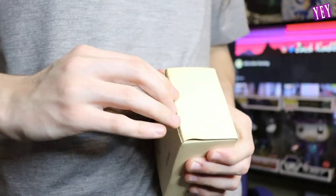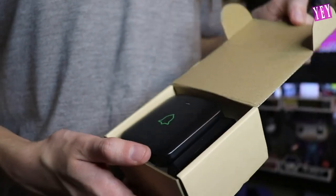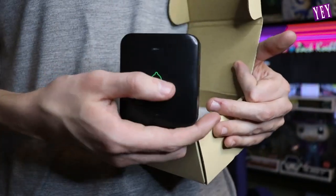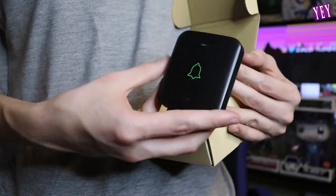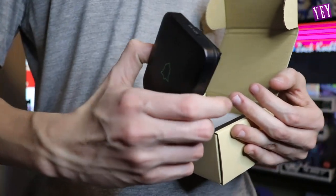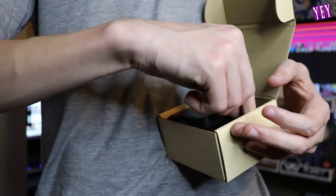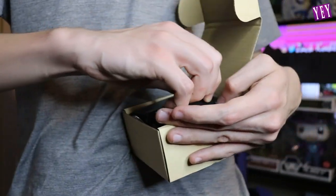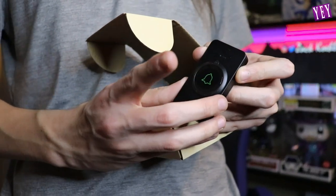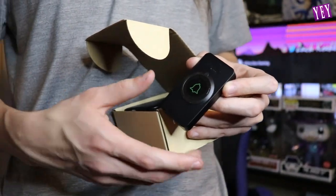Let's open this up and see what we're working with. Here is the ding donger - this is the thing that makes the chime. You plug it into your wall inside your house. And here is the doorbell itself, the one that people click right here - you click it and it ding dongs. Pretty epic.